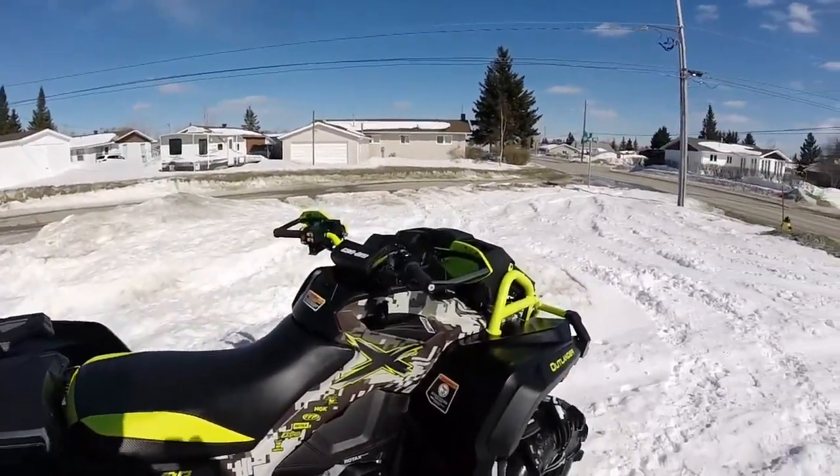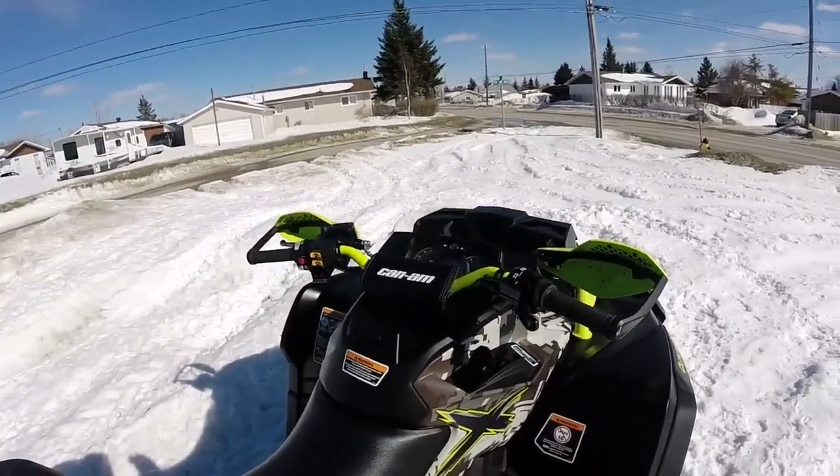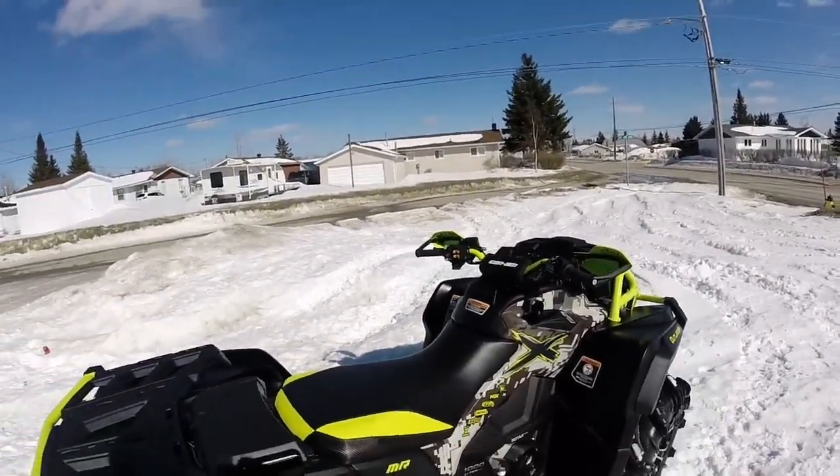I went with a few mods on it though. I went with the hand and thumb warmer kit from BRP, which especially up here with how cold it is, is awesome to have on there.